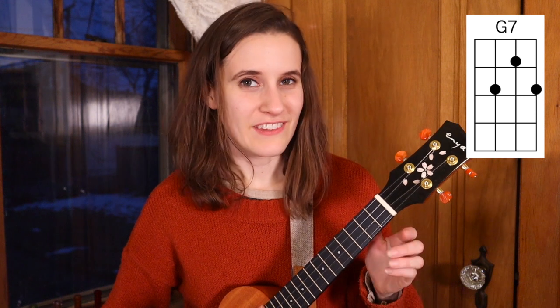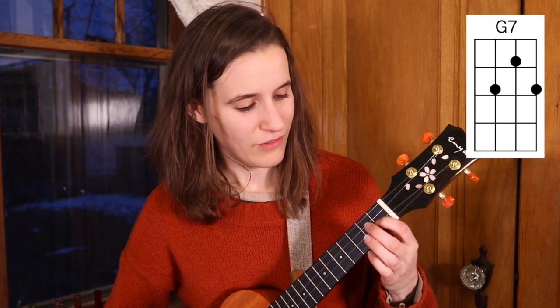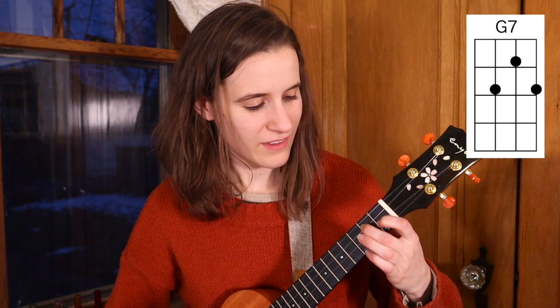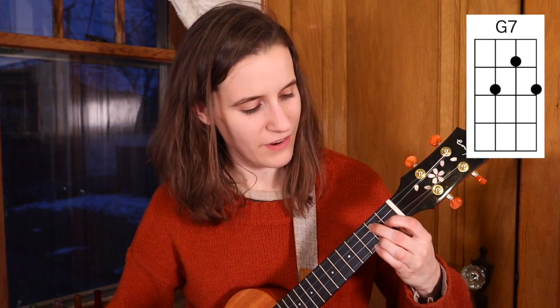Then we have G7 — plain old G7. So that's the first finger on the first fret of the second string, second finger on the second fret of the third string, and your third finger on the second fret of the first string. Here's G7.